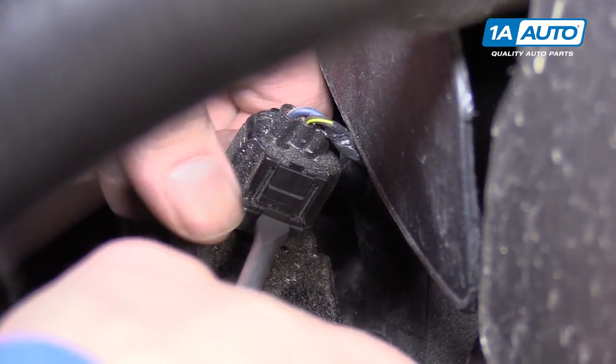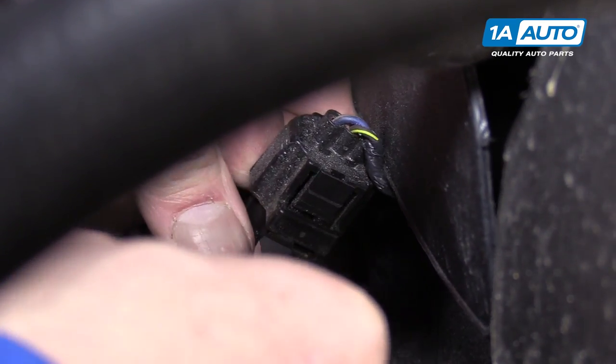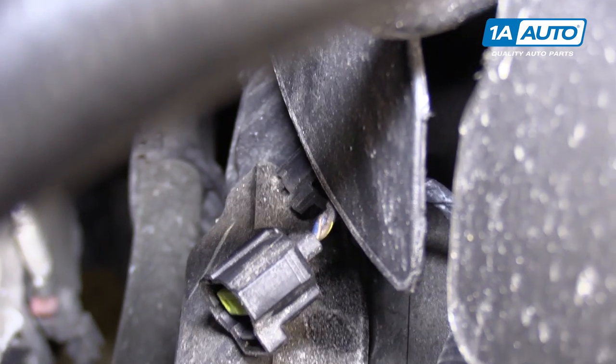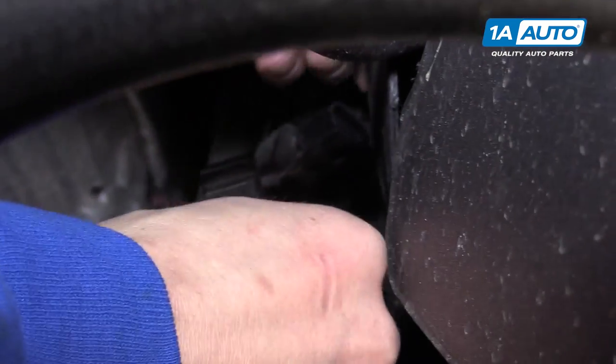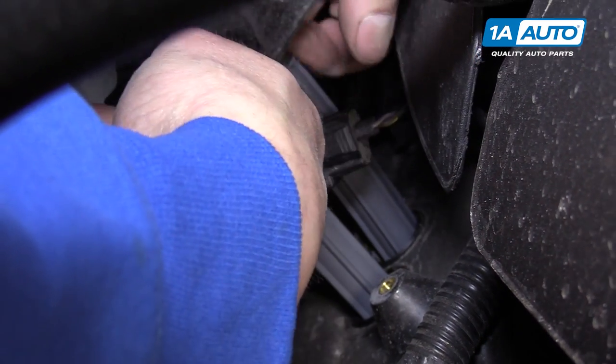If pushing it down with your thumb doesn't work, you can always go with a screwdriver and just kind of wiggle it up. With the two bolts out of the way and the connector loose, you can slide this right up and out.